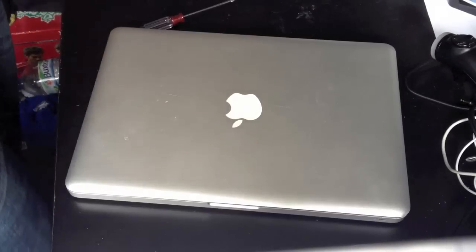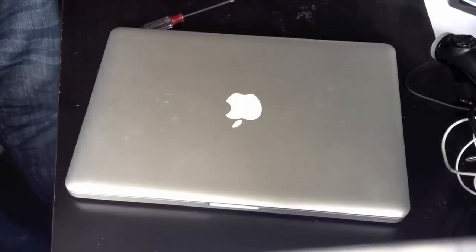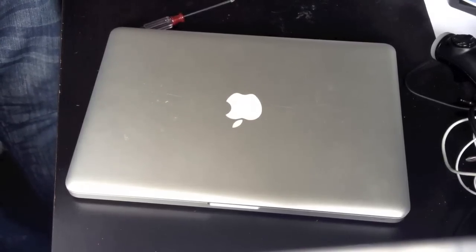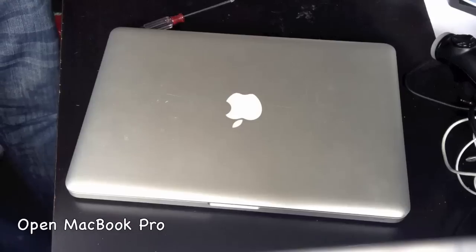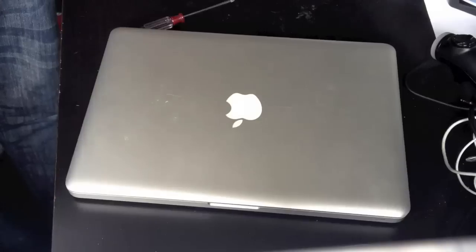Hi and welcome to this video of how to replace the battery in your MacBook Pro. As you've seen from my previous video — linked in an annotation — on how to open the MacBook Pro, we're going to skip this part and start straight in.